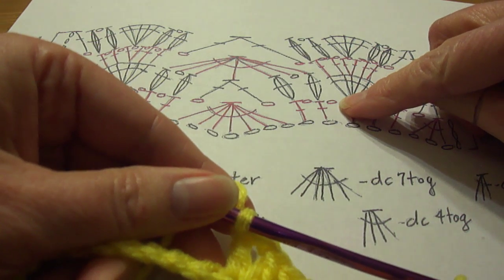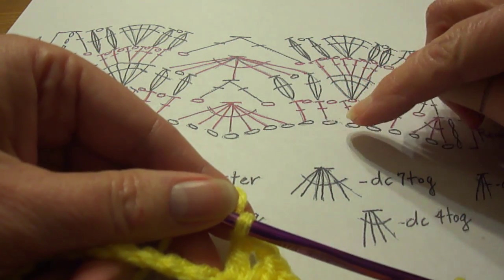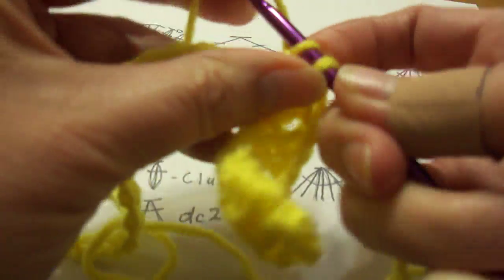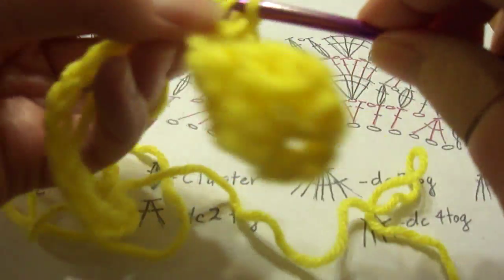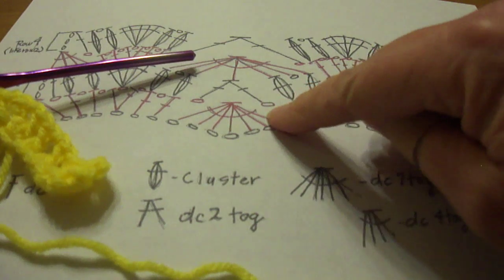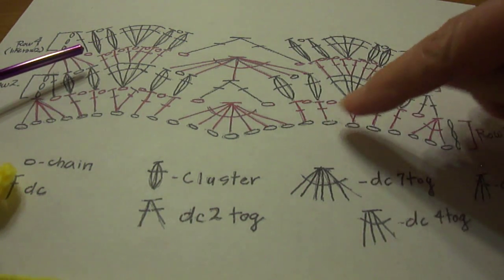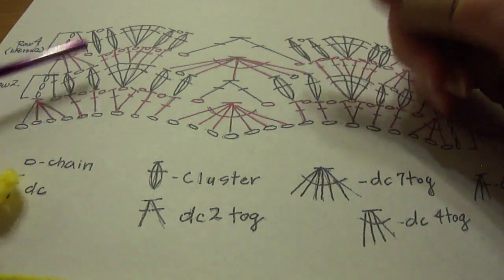Now we do the same thing as before: one chain, a double crochet in the next chain, another chain, and a double crochet in the next chain — going over two chains. Those chains I'm putting in there are kind of like little increases too, because they're extra stitches that weren't on the beginning chain. This is still on the same row — you can see this whole row is a pinkish-red color, which means all these stitches go together. The next row is black, which helps you distinguish between the two rows. Now we're going to chain one and do a seven DC together, or double crochet together — they're all going to join at the top.